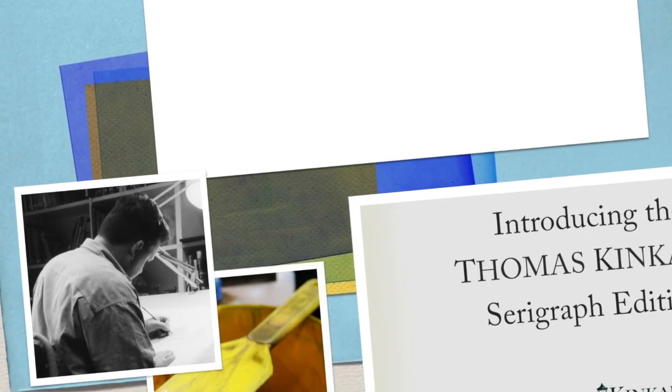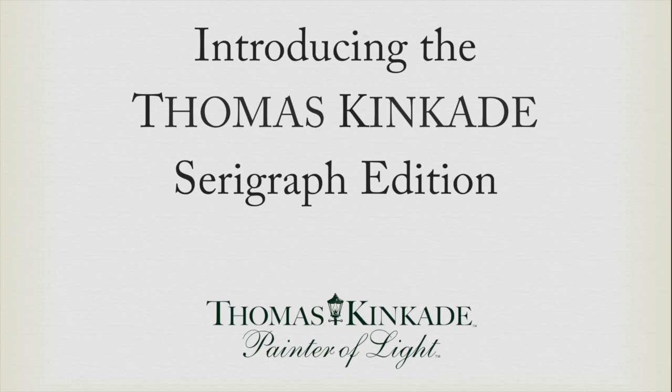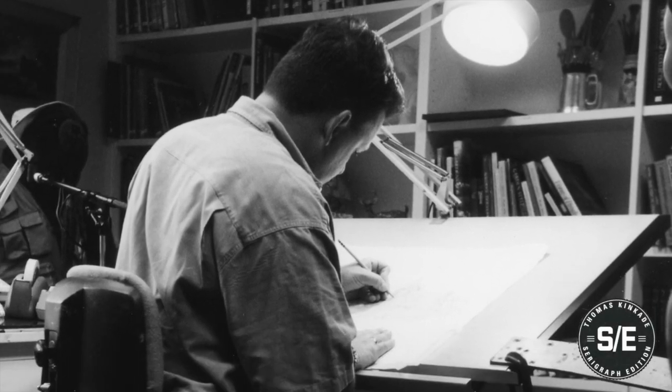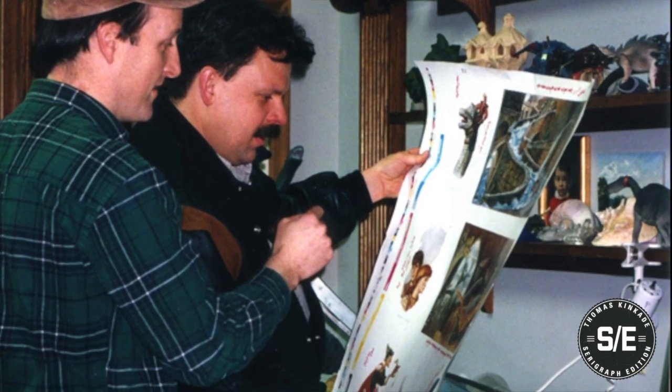The Thomas Kinkade Company is pleased to present, for the first time ever, the serigraph edition. Early on, Thomas Kinkade was fascinated with printmaking and was always aspiring to perfect the reproduction process.